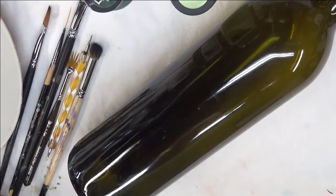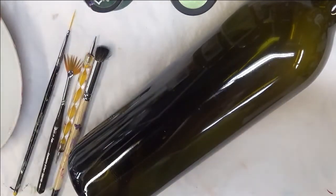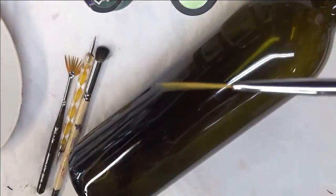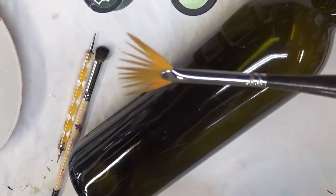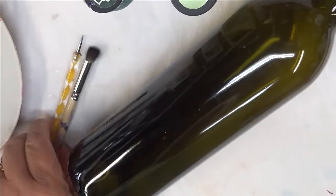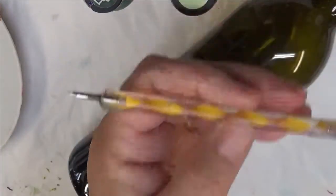I will be using several brushes today: a number 6 and a number 10, a Magic Flat Brush, a Westonia Fine Liner which is actually a nail brush, another nail brush which is a No. 2 Fan Brush Dewberry U Pro, a No. 8 Deerfoot Stippler, and a Dotting Stylus.